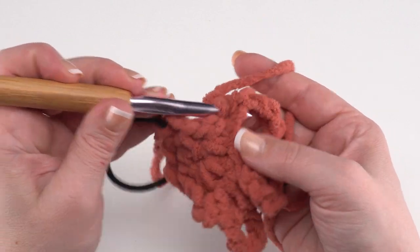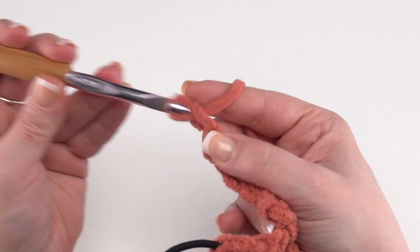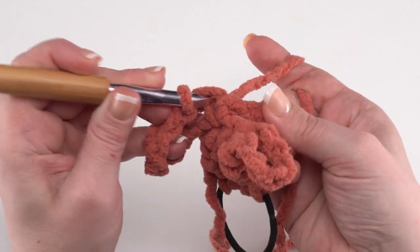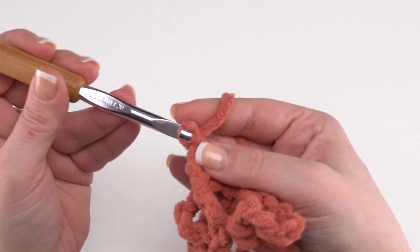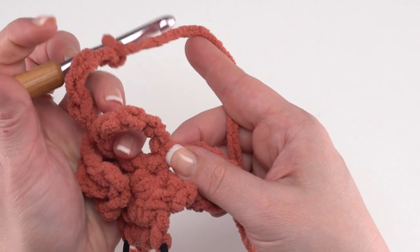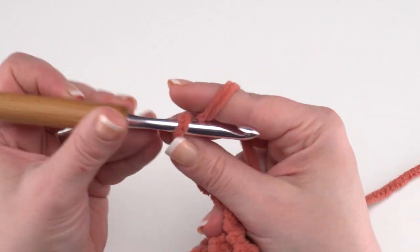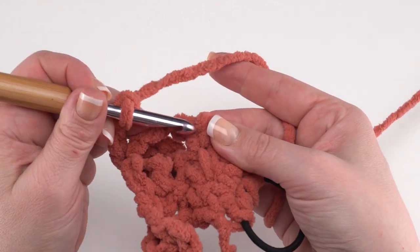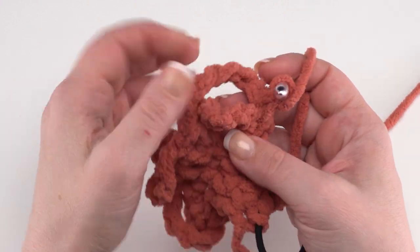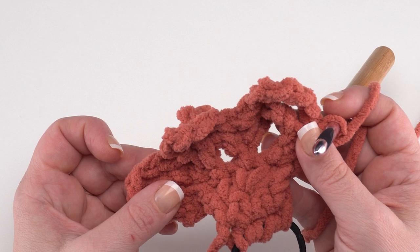Keep making these rows — rows nine through 28 are all just like what we've just done, and then we're going to have a whole bunch of loops. I'm going to go ahead and add some more rows; you add some more rows as well, and I'll see you when it's time to assemble our loops.